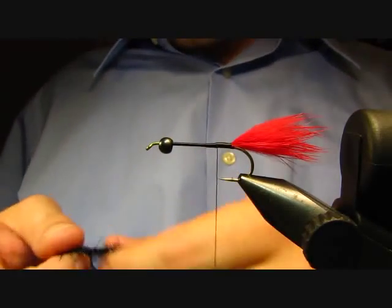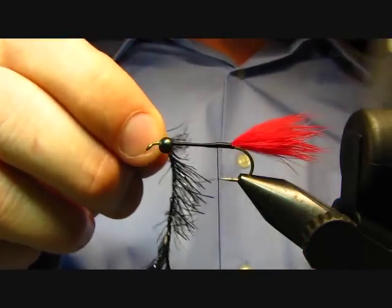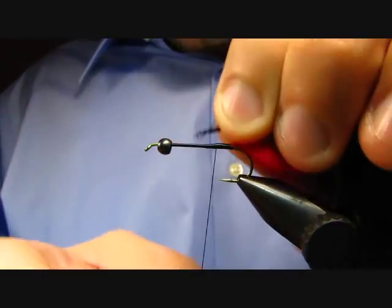On my way back down I'm going to catch in my ribbing, which is actually going to be this black crystal hackle in the medium — that's a Hairline Dubbing product.